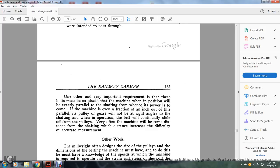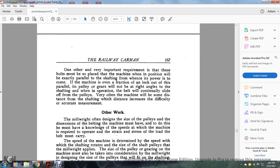One other very important requirement is that the bolts must be positioned so that the machine, when in position, is exactly parallel to the shafting from which the power is to come. If the machine is even a fraction of an inch out of parallel, its pulleys and gears will not be at the right angles to the shafting, and the belt will be continually sliding off the pulleys. Very often the machine will be so distant from the shafting that the difference increases the difficulty of accurate measurement.